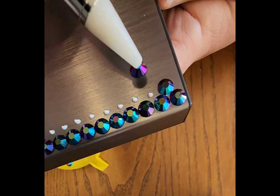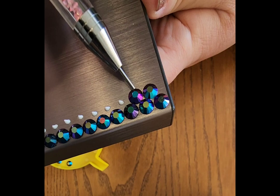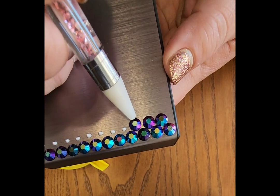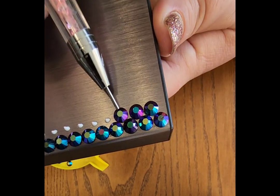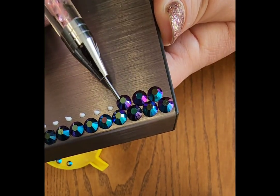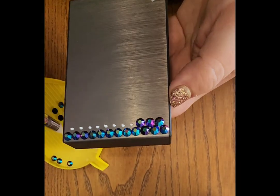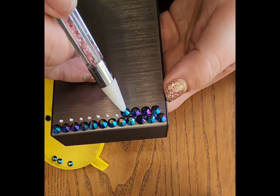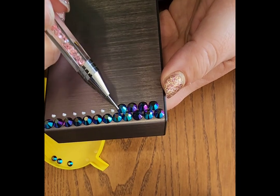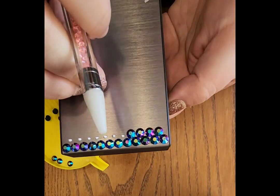I'm going to push it up towards the stones above it, and then push it down into my glue just so it seats a little better. Here's my next stone — theoretically this should butt up right to that first one I just placed. I'm going to push it up into the stones above it, see it's right next to my first stone, and then tap it into my glue. And your glue stays wet for a little while.